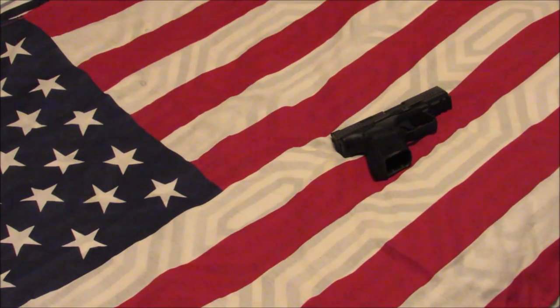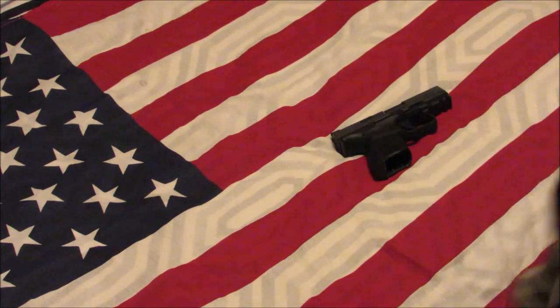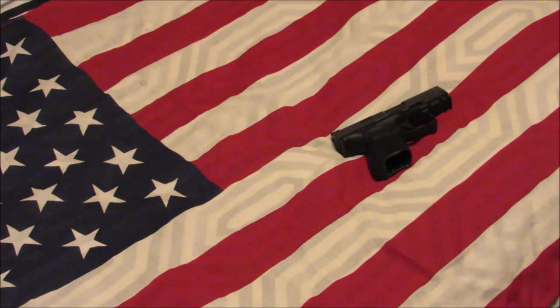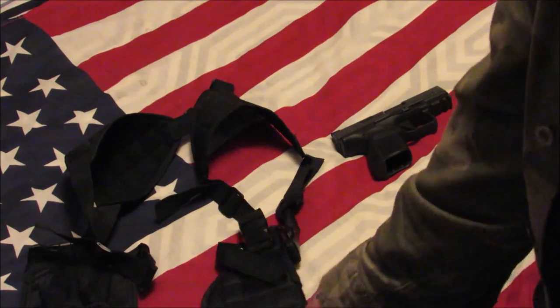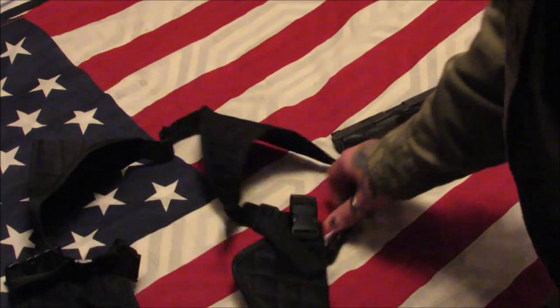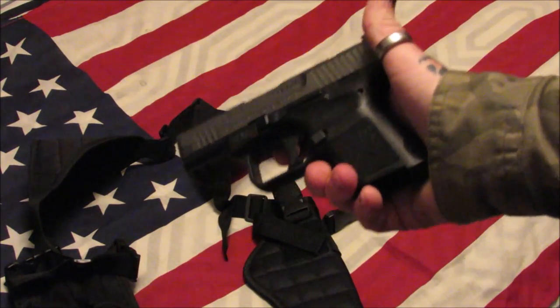The next thing we got in was an X-Ages shoulder holster. I've had this for a few days and I've been wearing it — kind of like a big bra for men, just kidding. I've been wearing this for a few days; I went into Walmart today and had my Canik Elite SC in it.